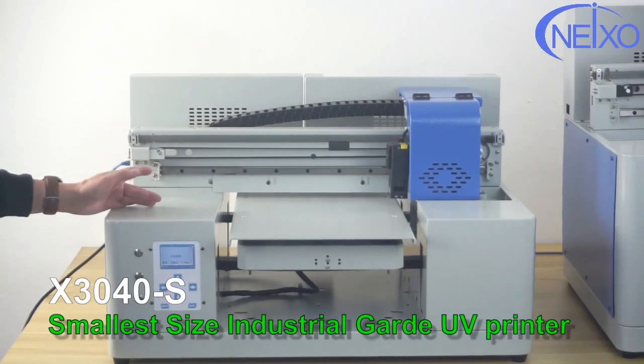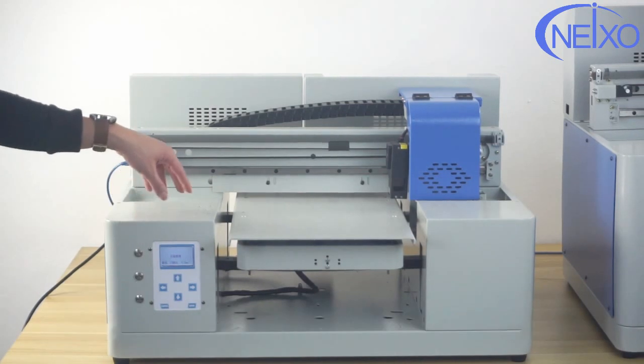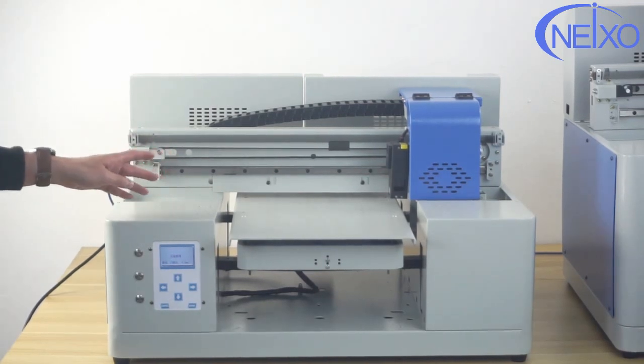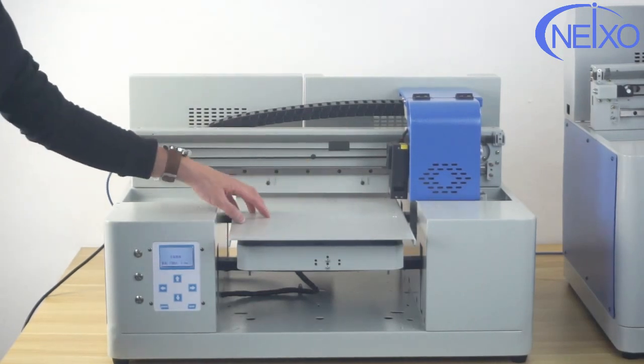This is our smallest A3 size industrial grade UV printer X3040S with single Epson print head. It could print max 32 by 42 centimeters with double the speed of a usual desktop grade UV printer.